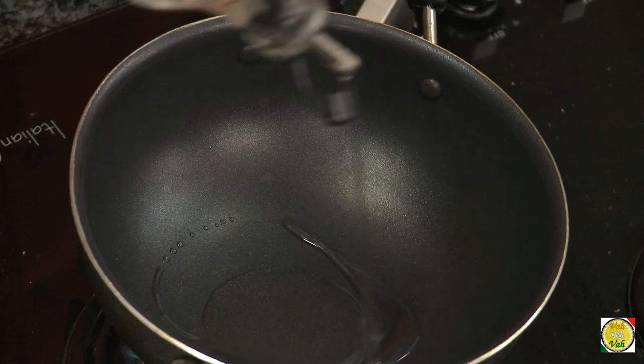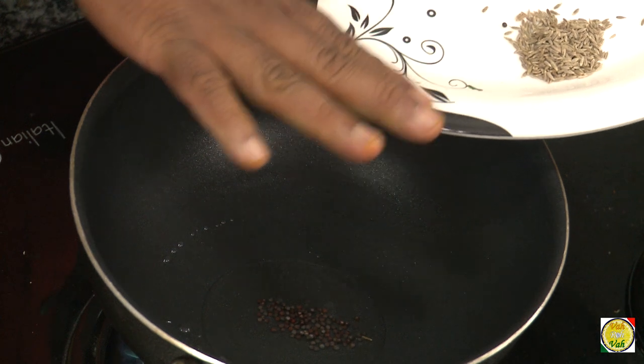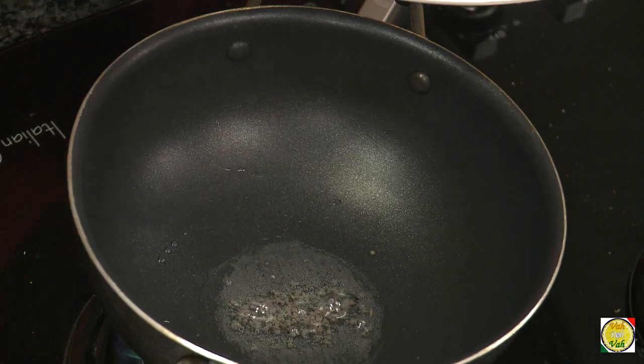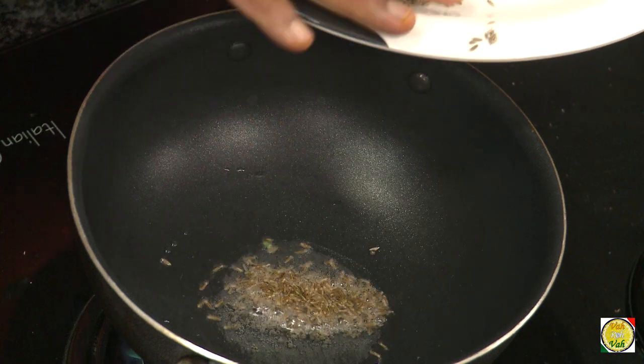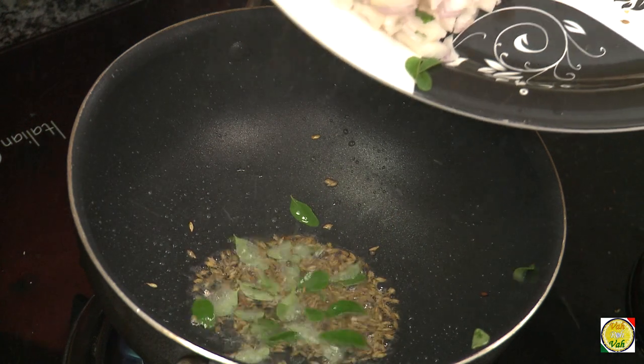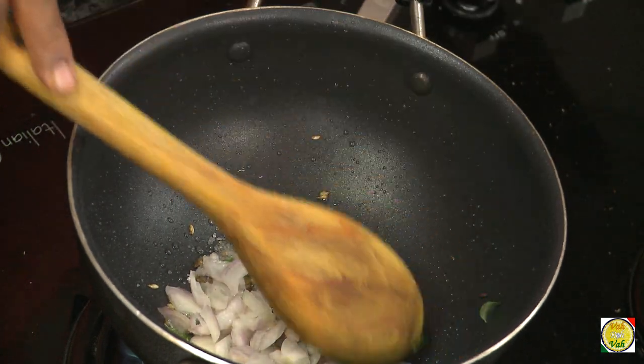In this, add oil and we're going to add some tempering ingredients — just mustard and cumin seeds. First add mustard seeds; when they crackle, add cumin seeds, then add curry leaves and chopped onion.